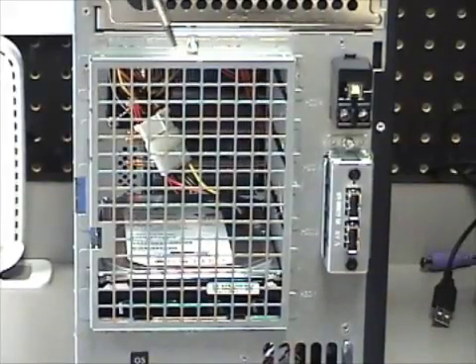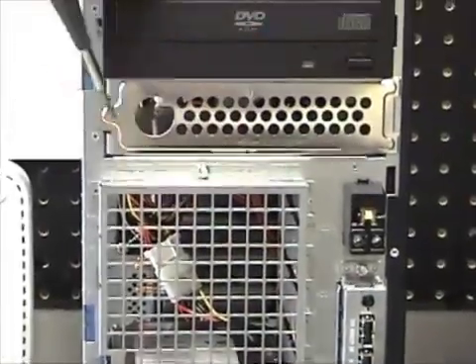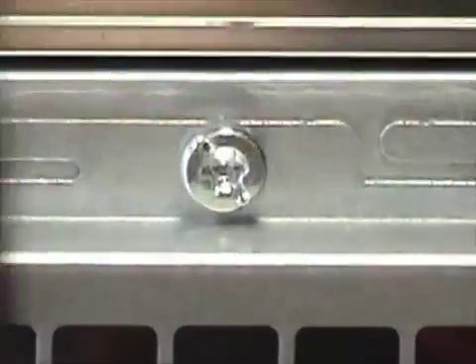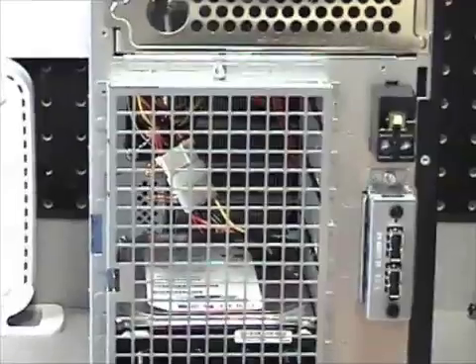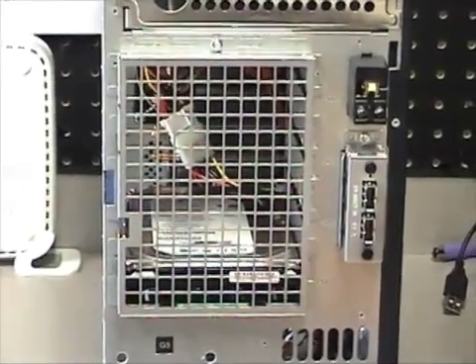To take it a step further, you'll notice it's using Torx head screws — not Phillips, not flat head, but a star shape like this. HP and HP Compaq are always going to use a T10 Torx. That is their standard size Torx bit.